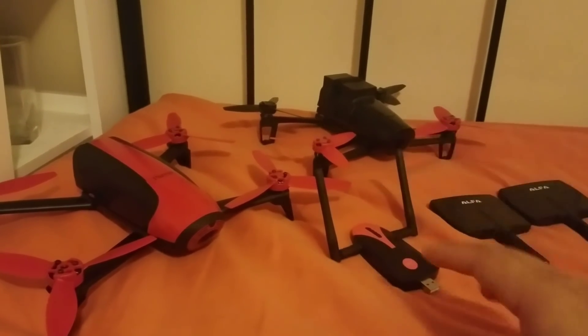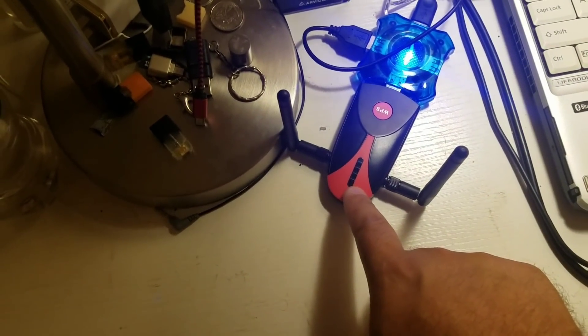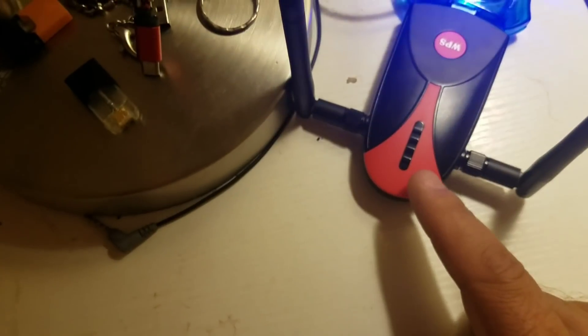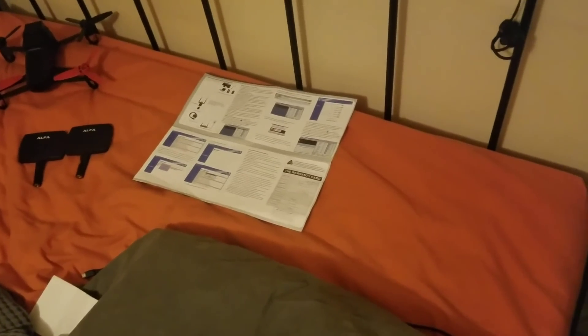Alright guys, let's get into the setup process. The first thing you're going to do is take your Wi-Fi repeater and plug it into your power bank, your computer, or an available USB port. We're going to plug this into the PC. You should see a red light here — there it is. The repeater is now powered up. Now you're going to connect your internet on your cellular device or tablet to the Wi-Fi repeater that is currently powered up.